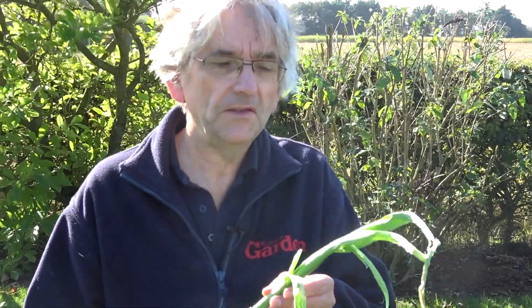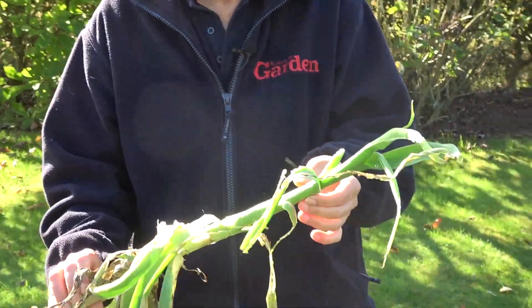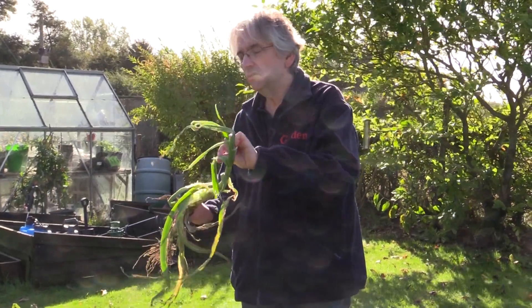I've got something very sad to share — this is the first time I've suffered with leek moth damage. It's a relatively new pest which is spreading across the country quite rapidly. I'm in quarantine here in the kitchen garden, not allowed anywhere near our healthy leeks. As you can see, it causes a lot of damage in a very short time. Only about a month ago these leeks looked really healthy, but the little moth caterpillars have chewed away at the leaves.